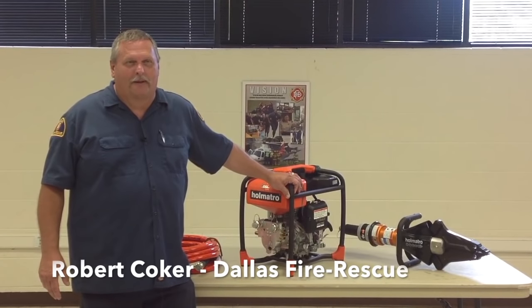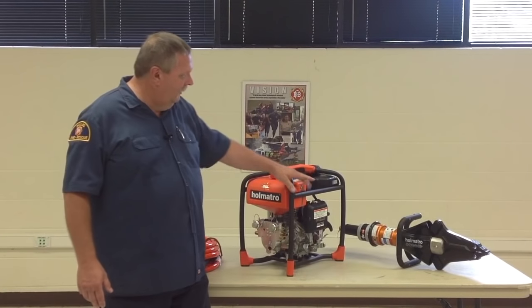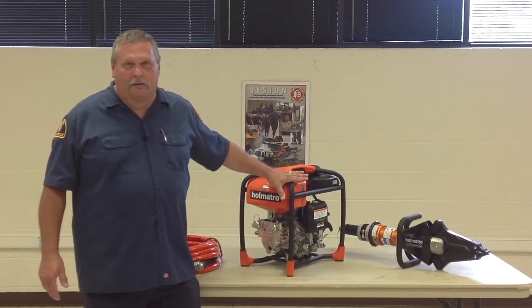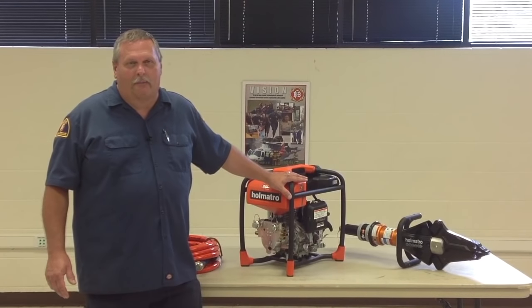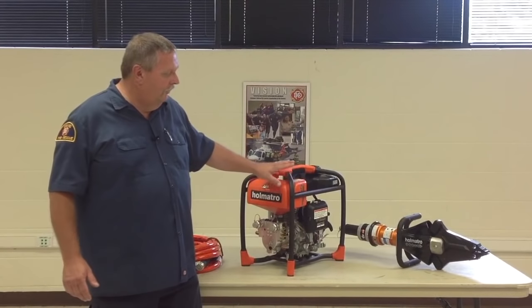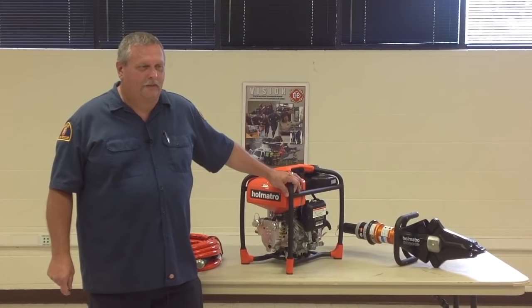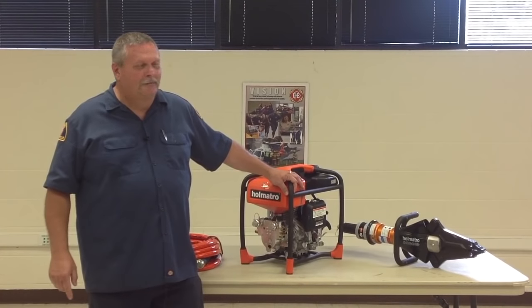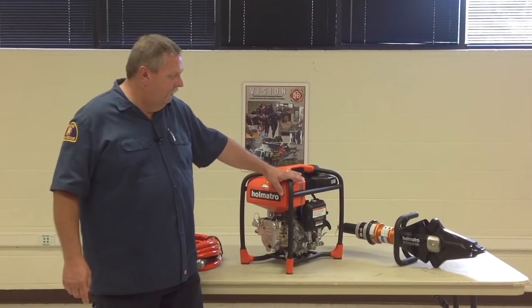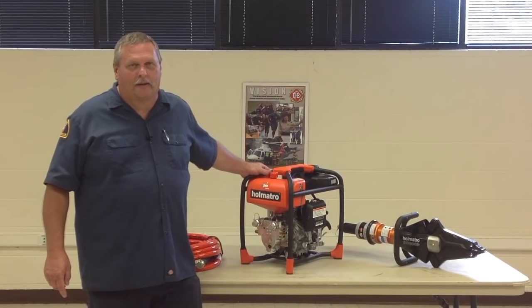Hello, I'm Robert Kolker with the maintenance division. This is our new Holmatro SR20 power unit and the Holmatro 4150 combination cutter and spreader. These tools will be going on our engine companies. We currently have about eight in the field right now. As we're able to buy new engines, we're getting new tools with the engines, so they will be put out accordingly. At this time, I want to introduce Jason Bell with Holmatro. He's our factory rep. He's going to be going over the tools and how they operate, how to connect them, how to start them, and some basic maintenance on them.